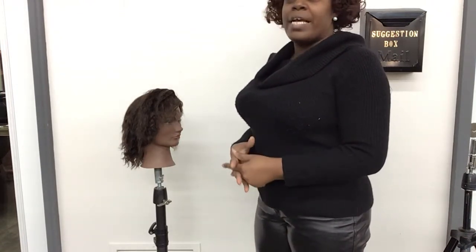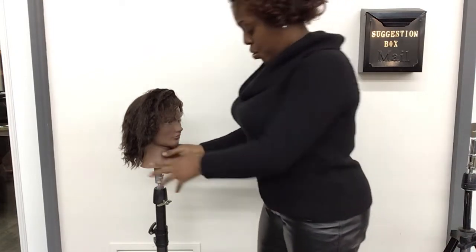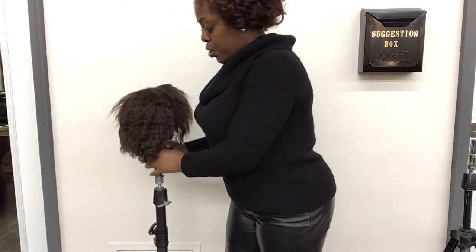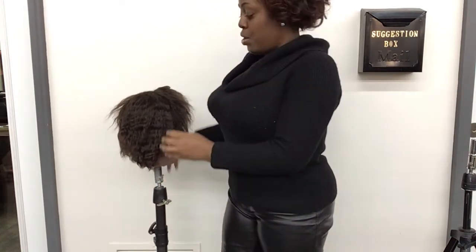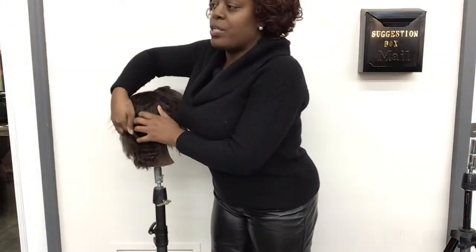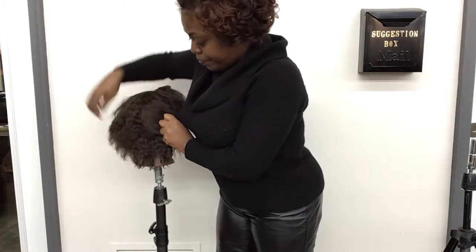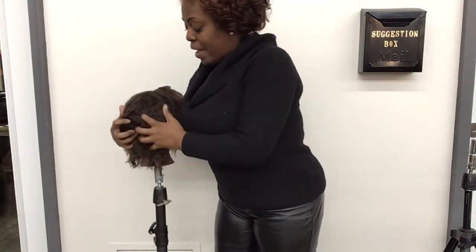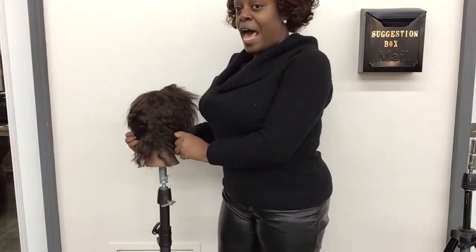After you take a side profile, you want to make sure you turn her to the back. And you want to go straight down the center of that head.